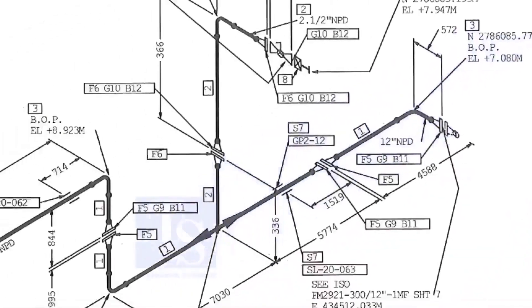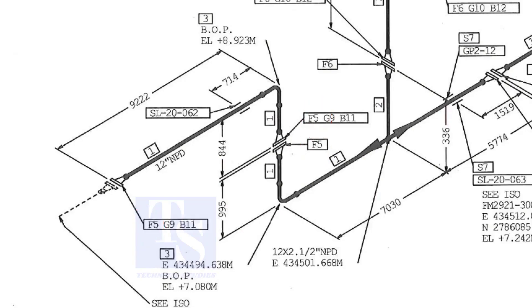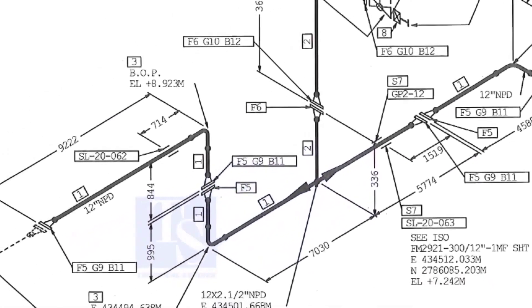Let us check in the drawing where these part numbers are. The first part is F5 — F5 means flange 5. Check in the drawing how many F5 flanges there are and where their locations are. The link for this drawing is given in the description. You can download it for free.